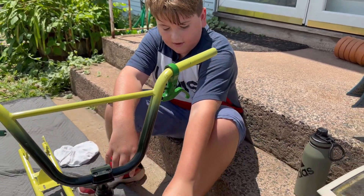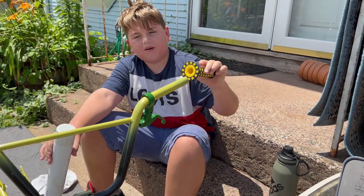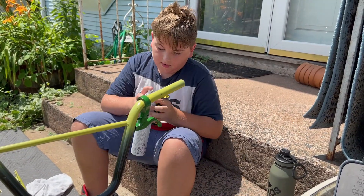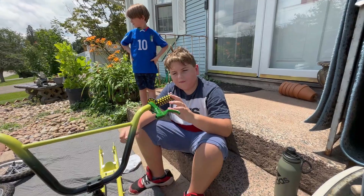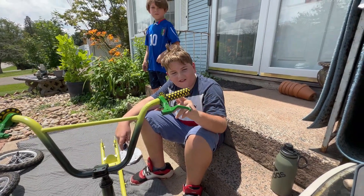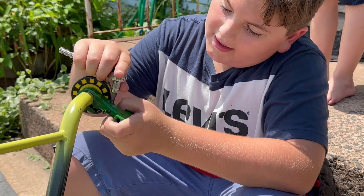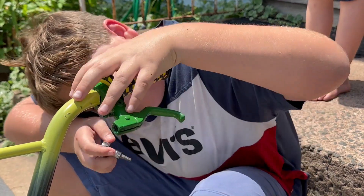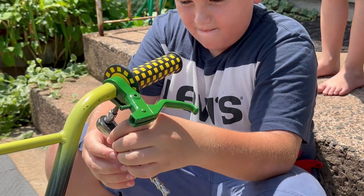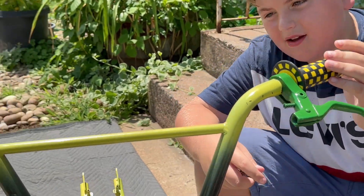What we're going to be doing now is spraying hairspray on the inside of the grips so they're easy to put on, and when the hairspray dries they're not going to be able to be taken off. It was pretty tough but we got the grips on — if you look at them it almost looks like they turn into a balloon. We got the brakes on while we were doing that, and now we have to tighten up the brakes. That is real tight — I think that's tight enough.